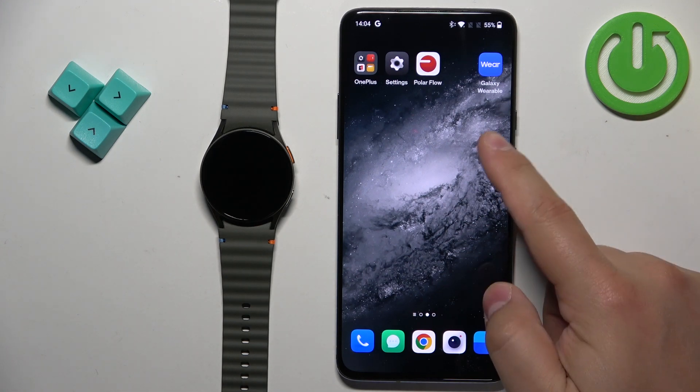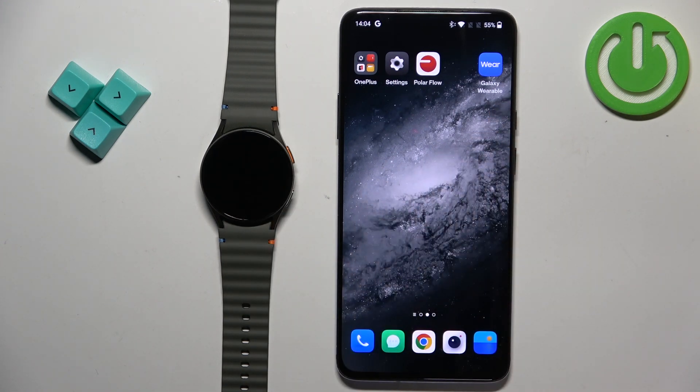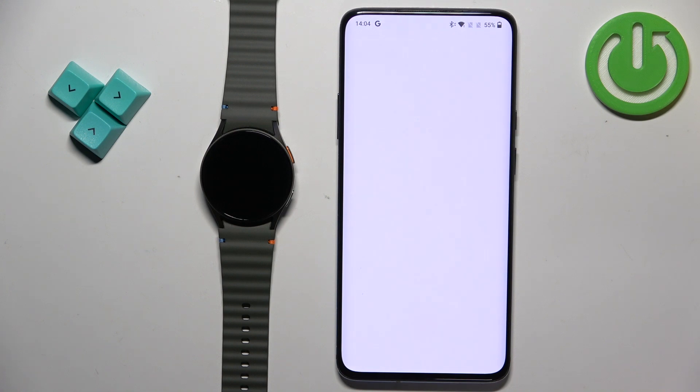First we need to open the Galaxy Wearable application on the phone that is paired with our watch. So let's tap on the icon to open the app.